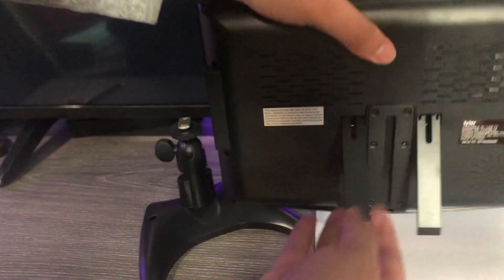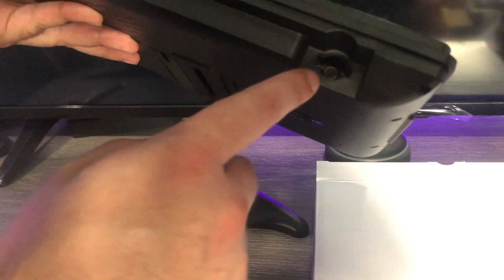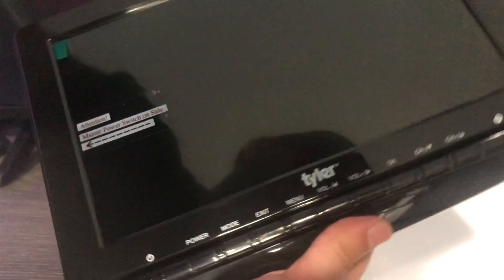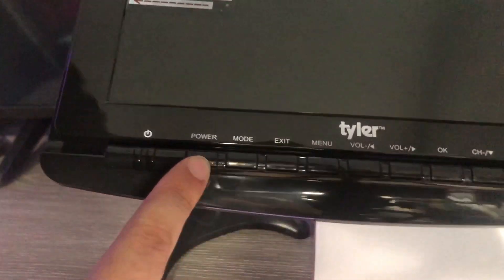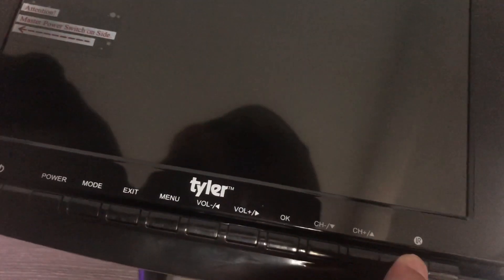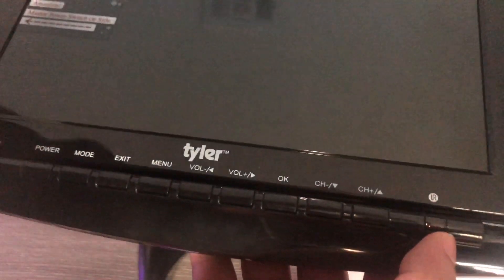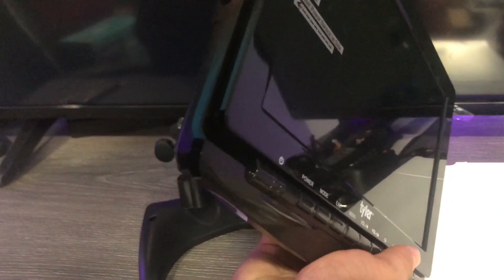It looks like it also comes with a little built-in kickstand so it can sit up by itself without needing the separate stand. Up top is where the antenna connects — and I guess that's why they include the adapter, because the port sits pretty far in there. On the front you have the power button, mode button, exit, and menu button, along with volume down and up, OK, and channel buttons.